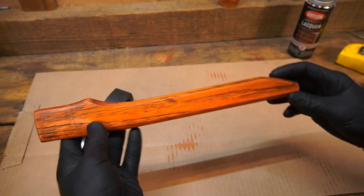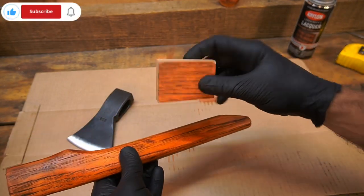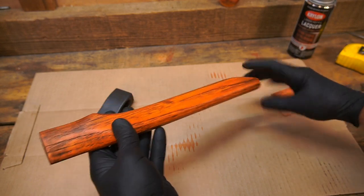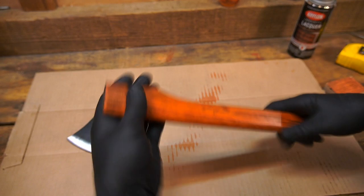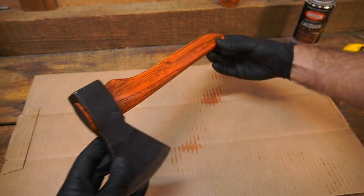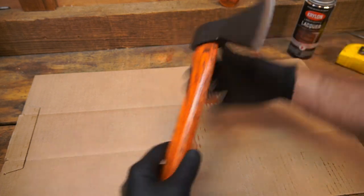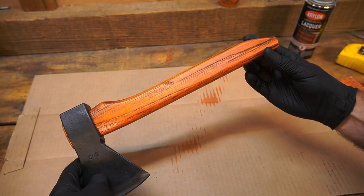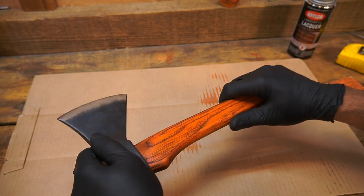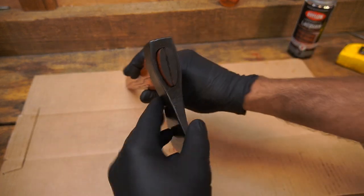It turned out pretty good. The grain is different on this one so there are fewer black lines running through it, but I'm really happy with this. It's kind of like a Halloween hatchet. It's going to be a nice little thrower. I definitely want to try a dark purple next, and probably do a pink one for the ladies.